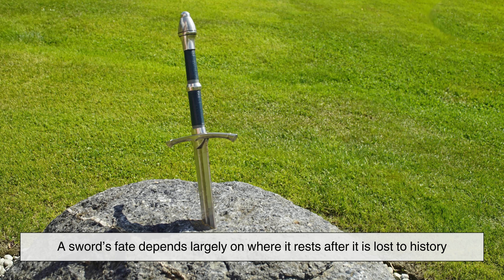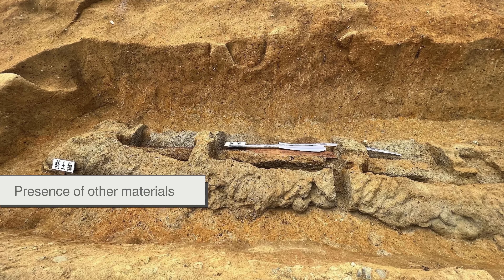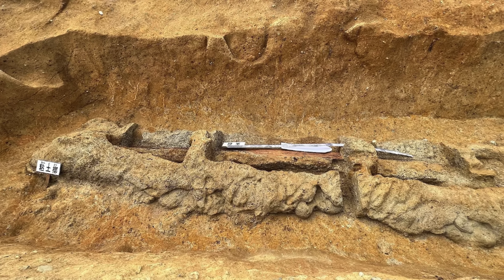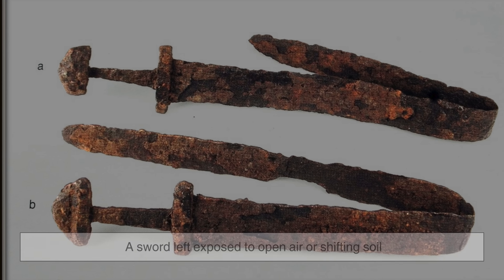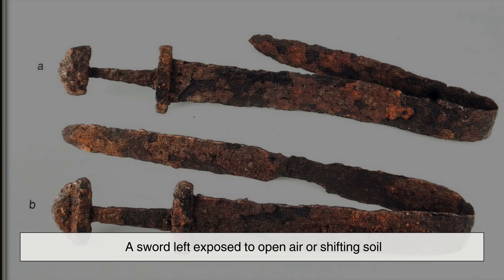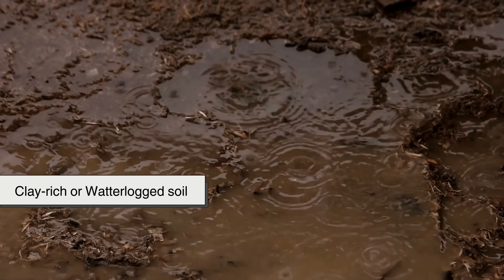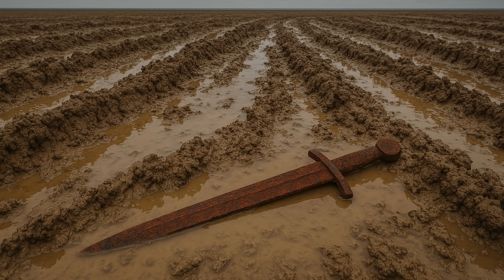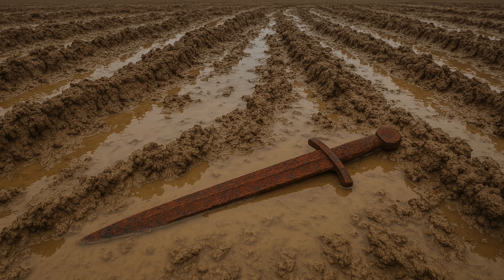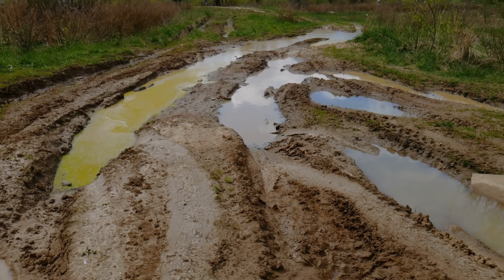A sword's fate depends largely on where it rests after it is lost to history. The conditions of the soil, moisture levels, and the presence of other materials all determine whether a blade will vanish or endure. In oxygen-rich environments, rust spreads quickly — a sword left exposed to open air or shifting soil can corrode entirely within a few decades. But when buried in conditions that limit oxygen, such as clay-rich or waterlogged soil, the oxidation process slows dramatically, forming a protective layer of corrosion that shields the metal underneath. These environments act like natural time capsules, halting the relentless march of decay.